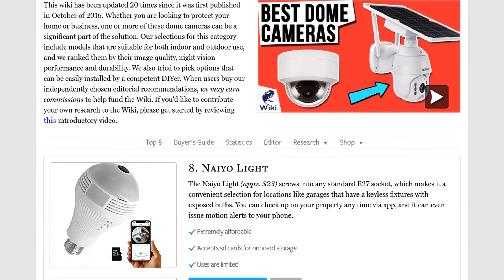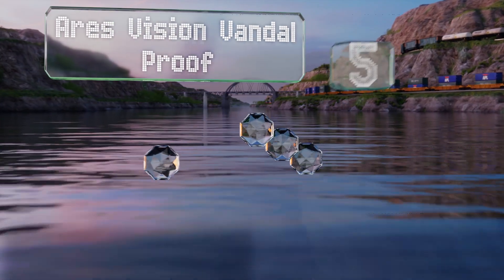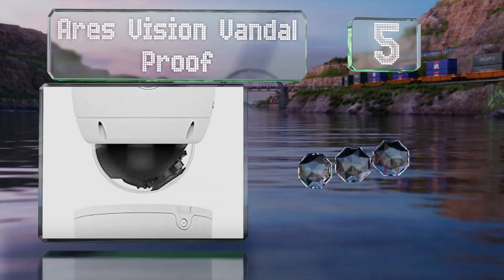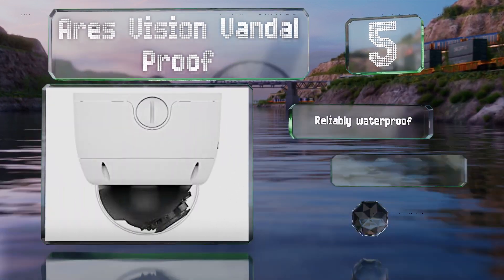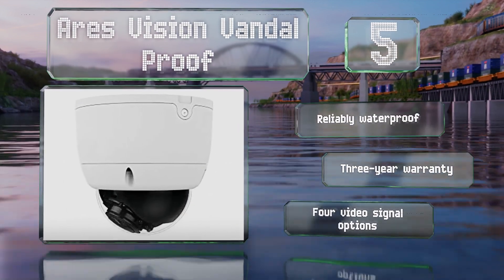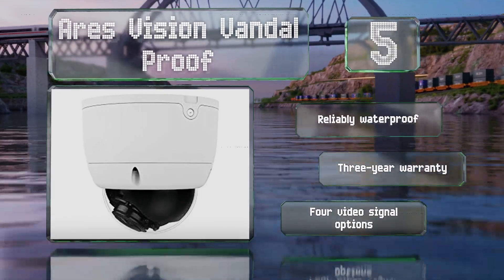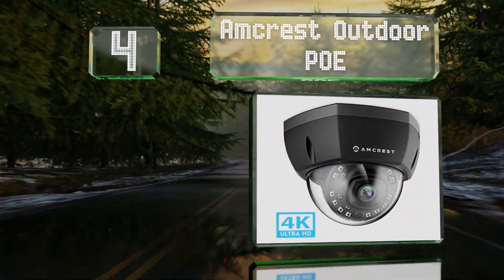At number five, the Re's Vision Vandal Proof comes in two-megapixel and four-megapixel versions. It's got a 2.8 to 12 millimeter zoom lens, an infrared night vision range of 45 feet, and includes a built-in junction box to help with cable termination during installation. It's reliably waterproof and backed by a three-year warranty, and it offers four video signal options.